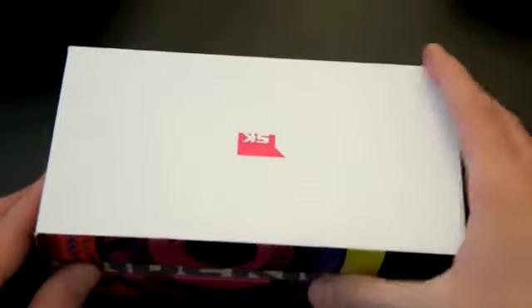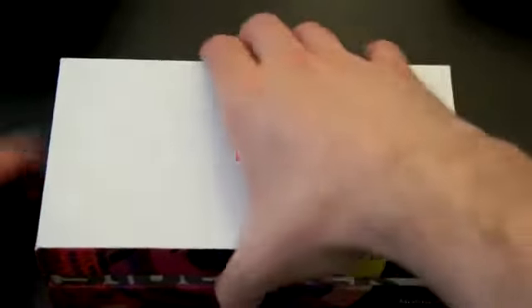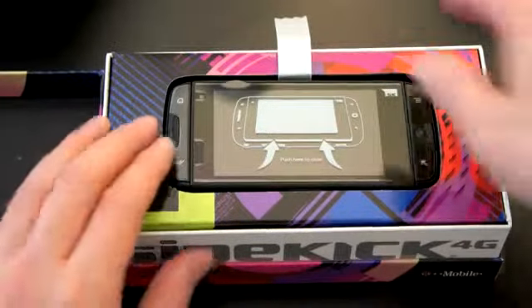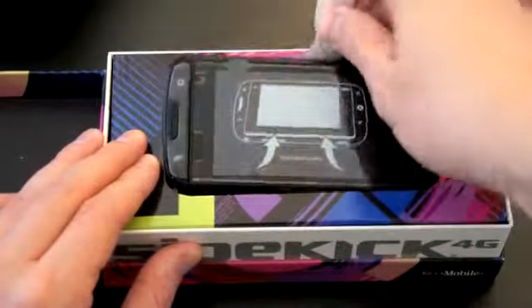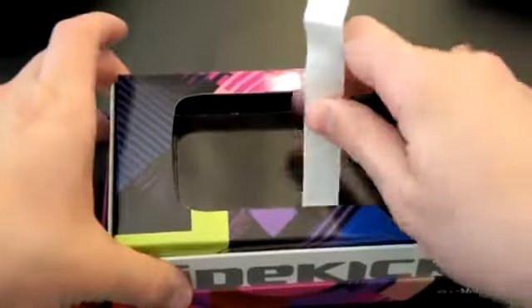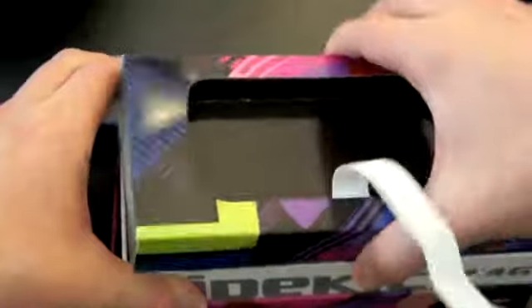The original Sidekick and the Sidekick 2 were some of my first smartphones that I owned. I was really excited about it — I loved the social media features it had at the time, like the built-in AIM. So here it is. It definitely looks like a Sidekick. There is the white color.